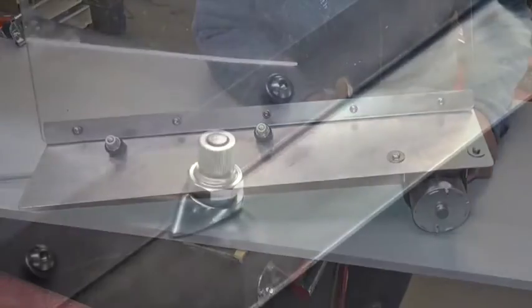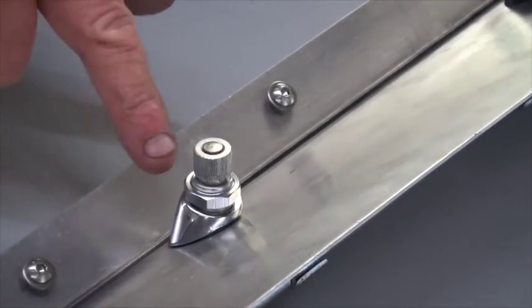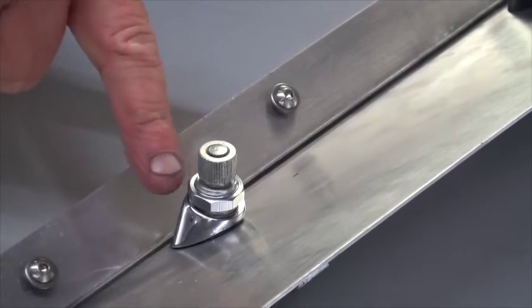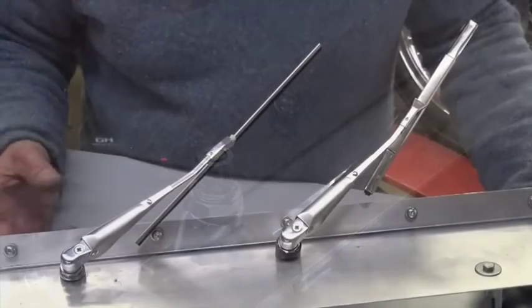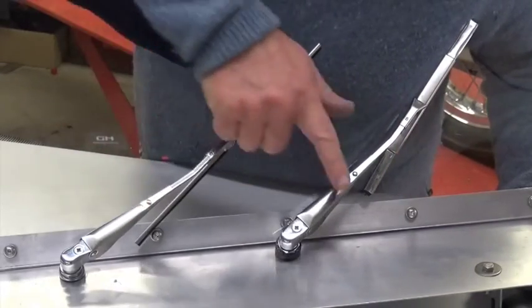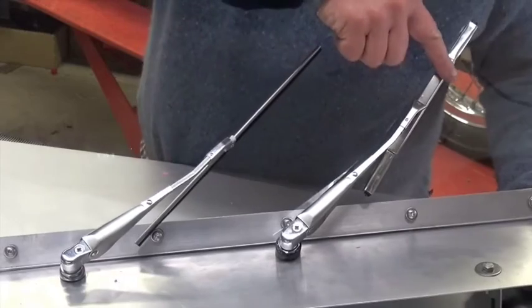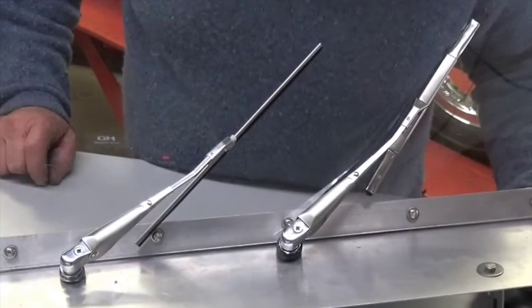And if you fancy a bit of bling, we sell a chrome ferrule that goes over the wheel box spindle, and a chrome nut. I've made some shortened arms and I've fitted a rigid blade on this one and a sprung blade on this one. All set to go.